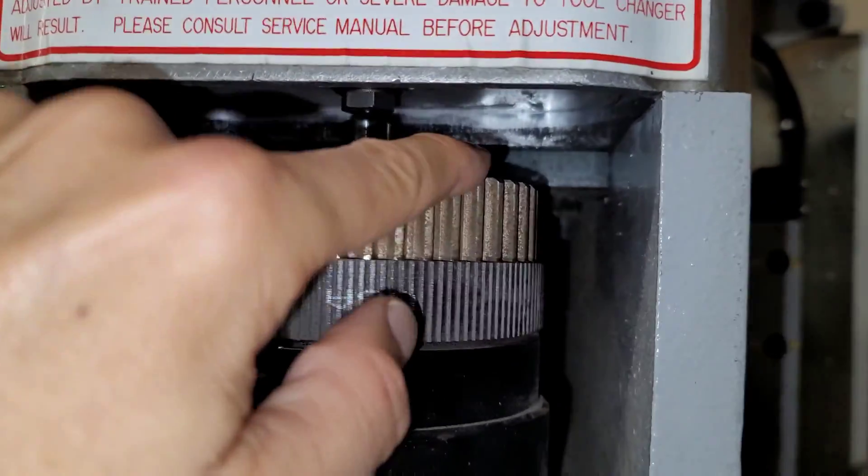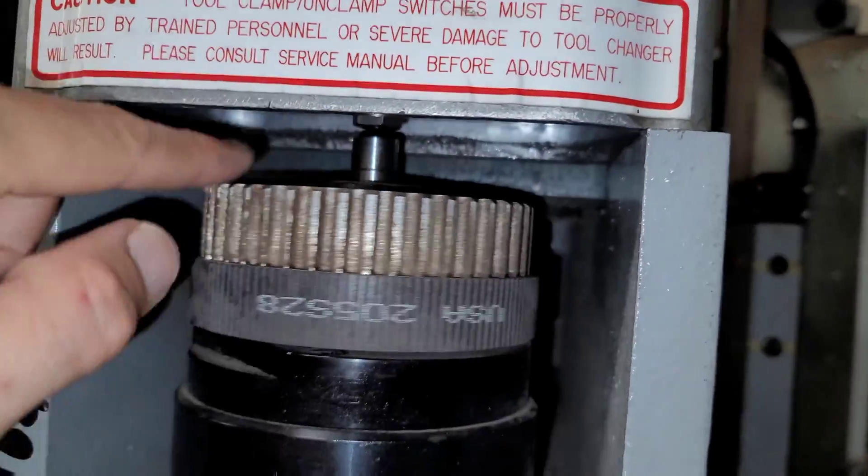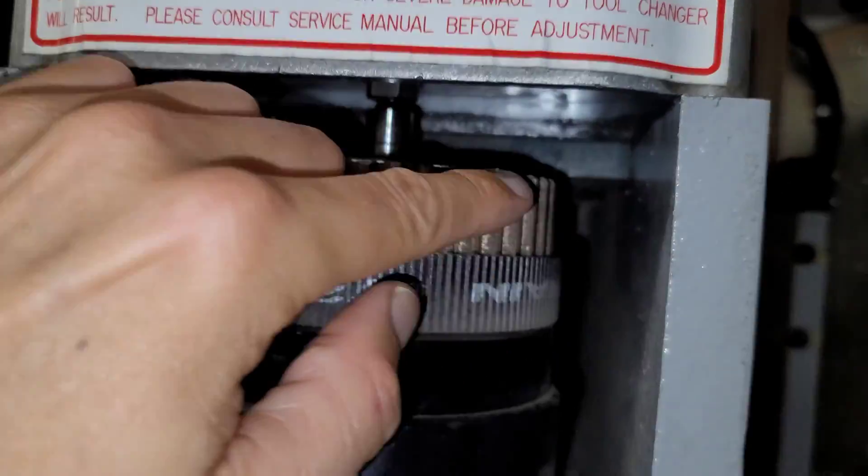You can hear it squeaking, especially at low RPMs — it's squeaking because the belt is rubbing against that flange.